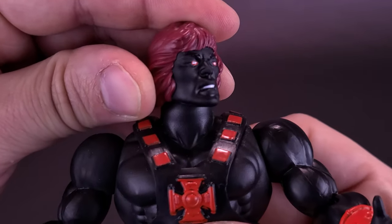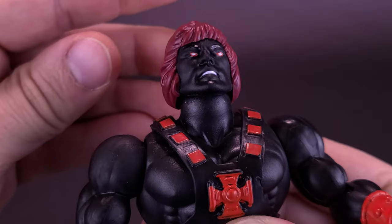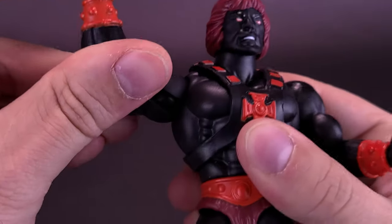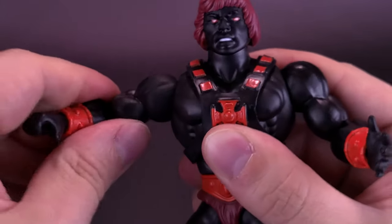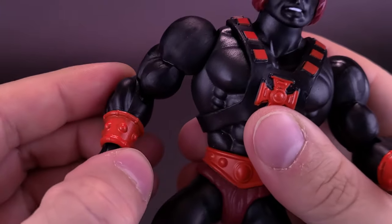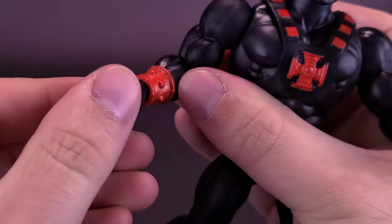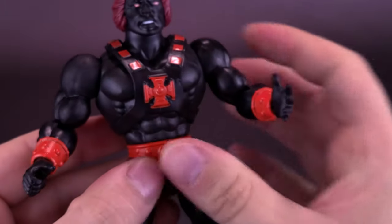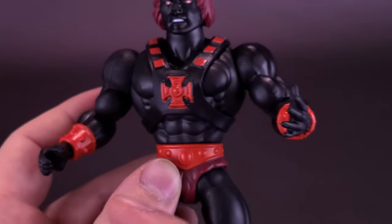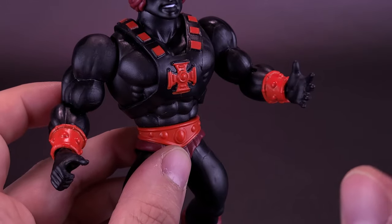Articulation is going to be the exact same on this figure as the He-Man we looked at before. The head rotates all the way around, looks down, looks up, and also rocks back and forth. The shoulders have a pin and socket joint, so the arms rotate all the way around. The figure has no bicep swivel, but all the swiveling happens in the forearm. You can hinge the elbow down — which is a little on the tighter side on this figure — and also rotate it back and forth. He has hand rotation all the way around.